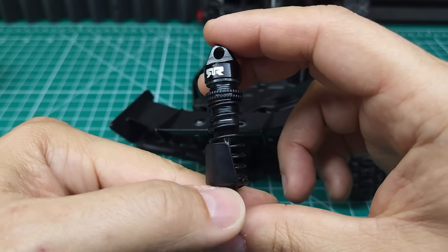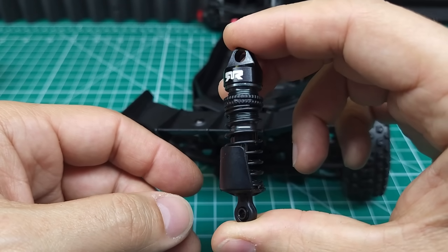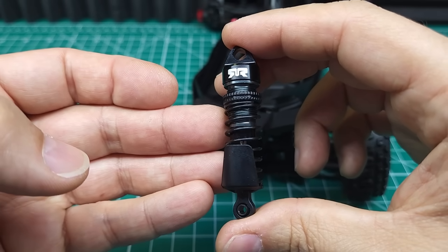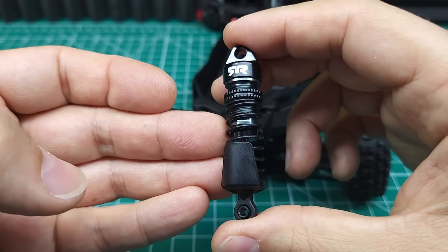This shock does look identical to the full upgrade shock you can get in its aluminum threaded body. The only difference I feel is that the fluid in here is way thicker than the ones you get in the upgrade kit. That's really nice to see because the fluid in the upgrade kit is way too thin.